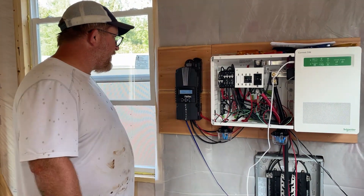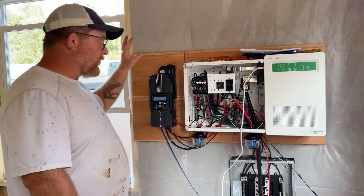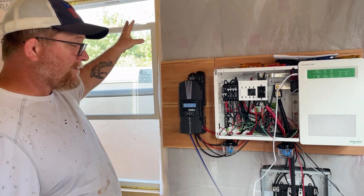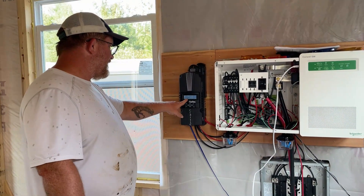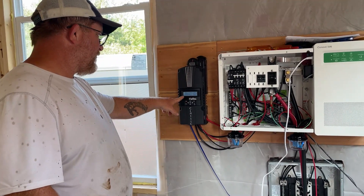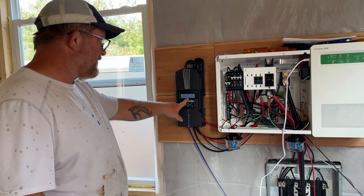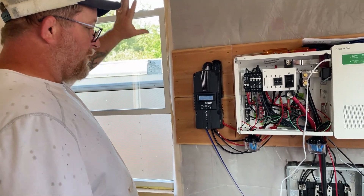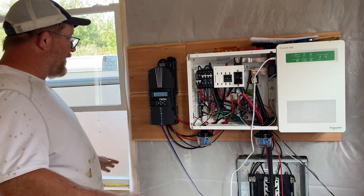Batteries are reading 25.4 volts. Now we're going to turn our PV on, which is our solar array — the way it's wired is 80 volts, about 1,200 watts. And now we're charging at 72 volts, about 962 watts at 36.5 amps. We are taking power from the sun and charging our batteries.